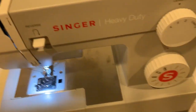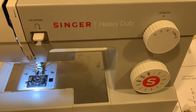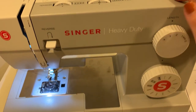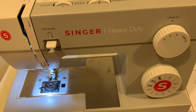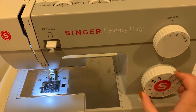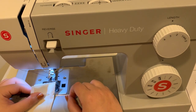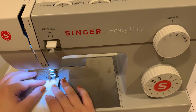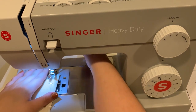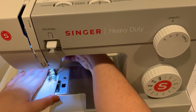To sew this, you want your machine settings at a 2.5 stitch length, a width of zero, your needle in the center, and just a straight seam on your stitch wheel. A dart doesn't have seam allowance because we're just sewing along the line of the dart leg, so I'm going to line up my pencil line — my dart leg — right in the center of my presser foot.